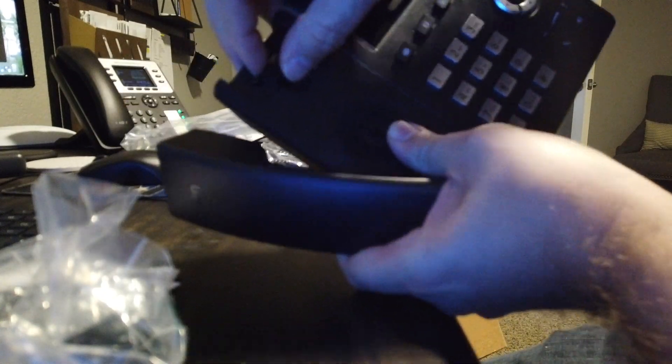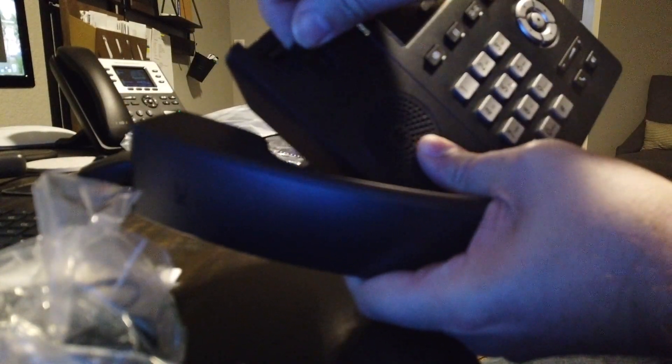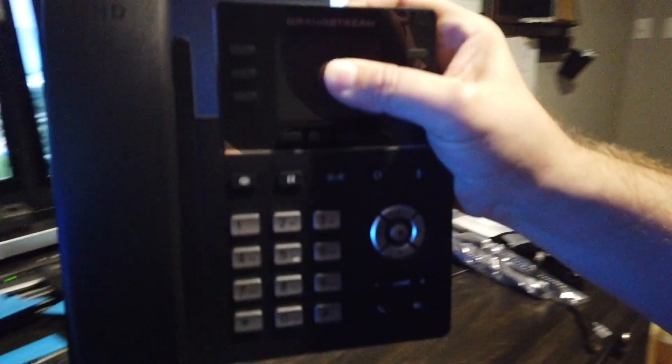If you are going to do a wall mount phone, you need to take this tab right here, spin it around and flip it down like that. That way when it's hanging on the wall, the handset doesn't fall off — it just stays right on the phone.